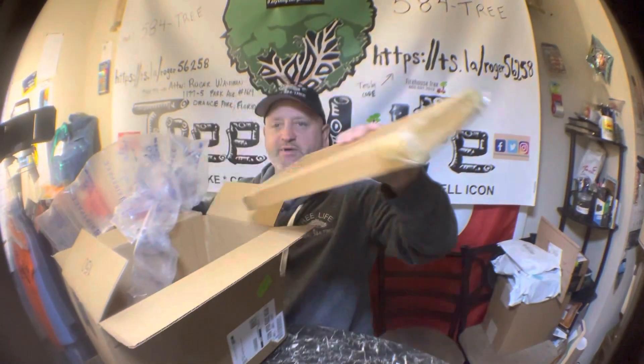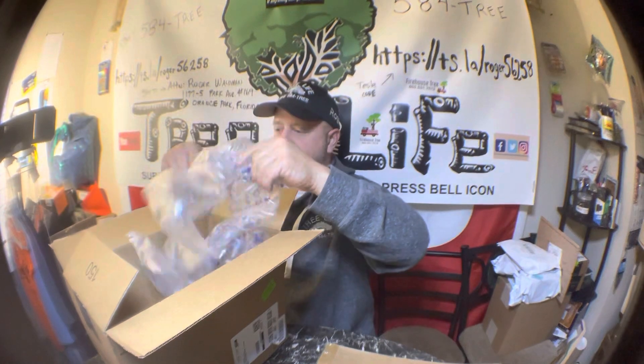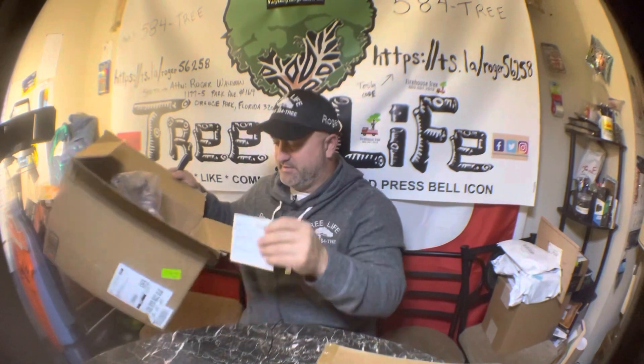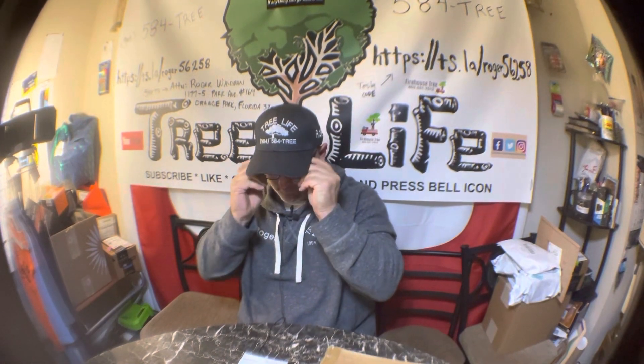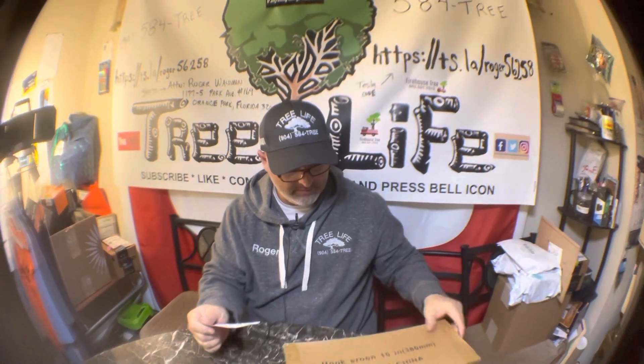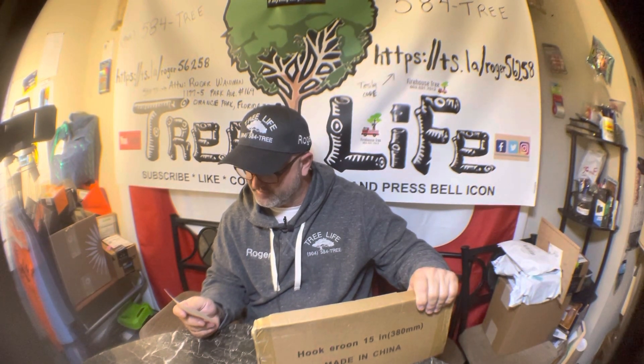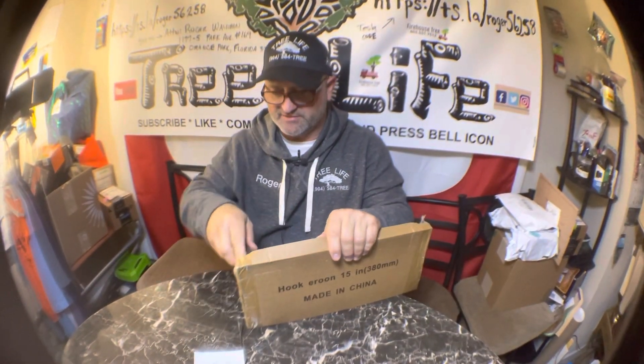I'm not sure what this is — it's an awfully big box for one little item. Got a packing slip here, so let's see what we got. This is a hook-a-roon pick-a-roon logging tool, 15-inch wood handle, $21.99, for lifting firewood. I could have used this today — I was using a hatchet and the wood kept falling off.